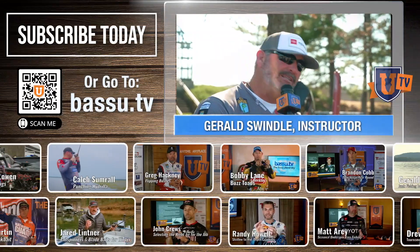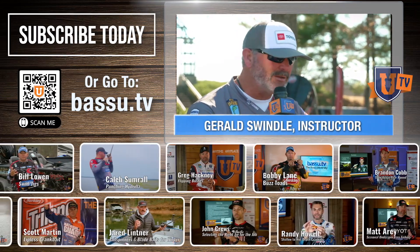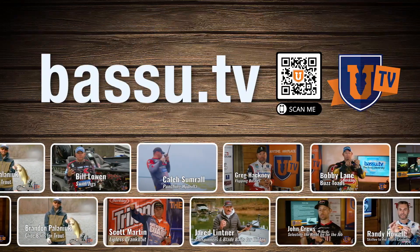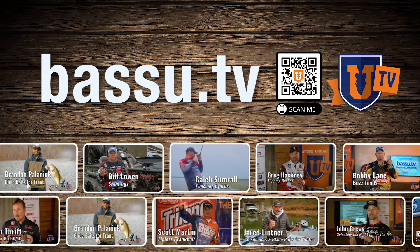Folks, information is pouring over. If you want to learn more about every lake — how to fish shallow, deep, in between, skipping docks and rocks, cranking, slow rolling, chatter baits — you get it at Bass U. Get on Bass U TV, check it out, sign up, be a member, be part of it folks. Keep learning.